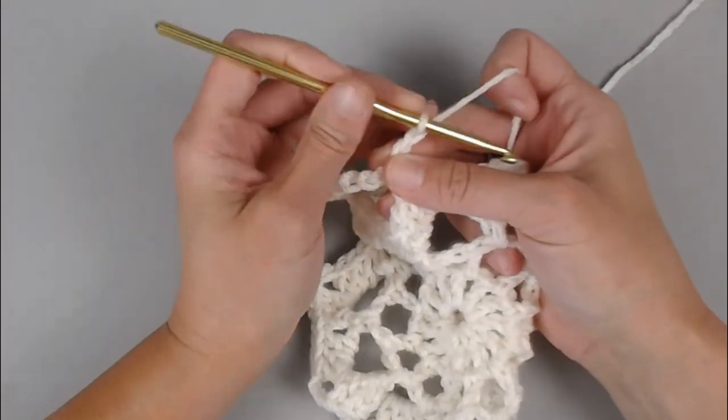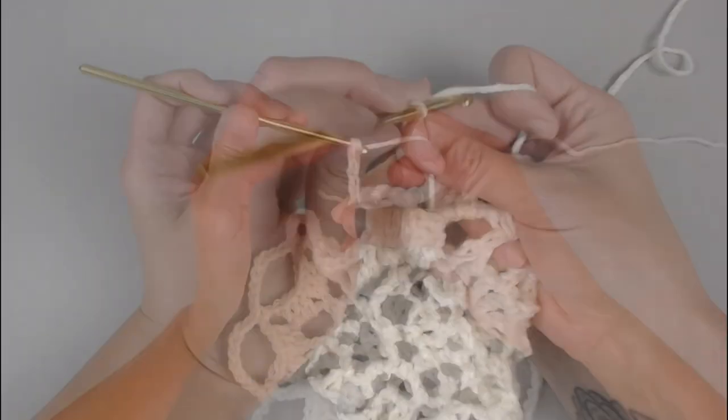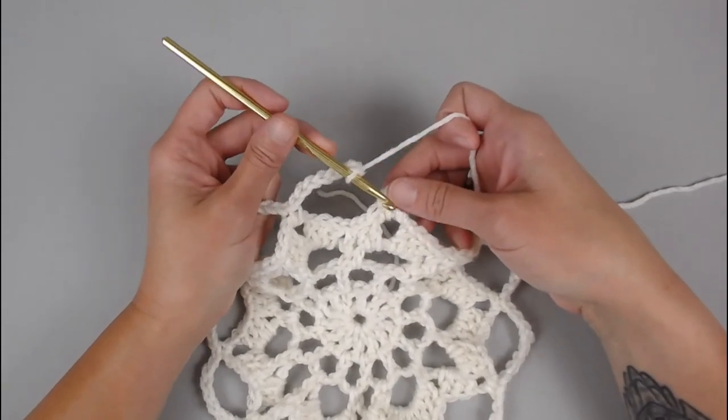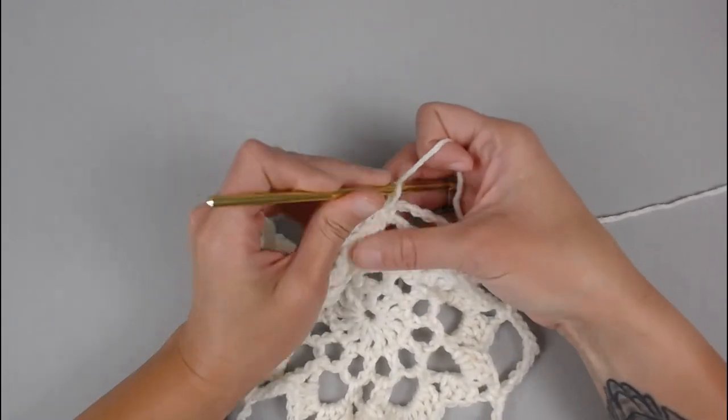Continuing around — one, two, three, four, five, six, seven, eight — and we have made it to the very end of round five. Just slip stitch into the very first single crochet stitch to close.